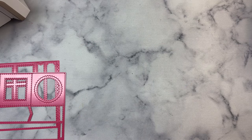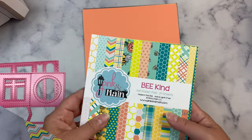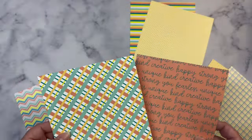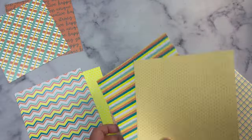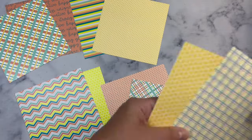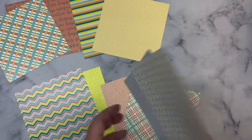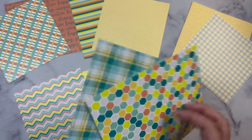In my video, I shared the six finished cards that I created with this two sheet wonder freebie. So today I'm going to show how I put together one of these cards using the Pink and Main paper pad called Bee Kind and also some coordinating card stock from my stash. I actually cut up ten sheets of paper using the dies so that I could mix and match the patterns to make a bunch of cards.